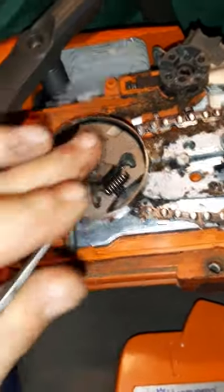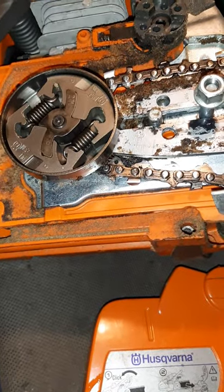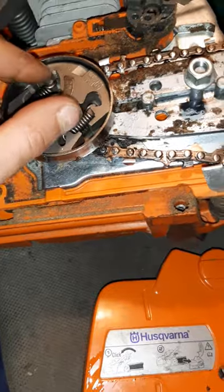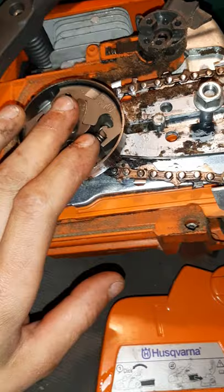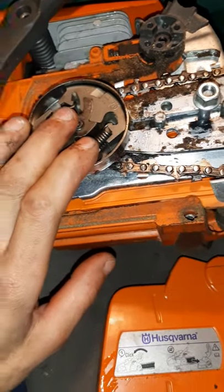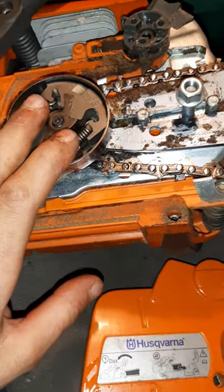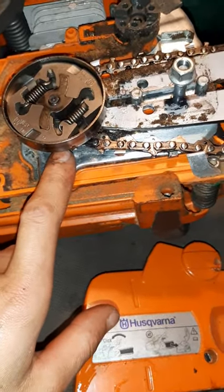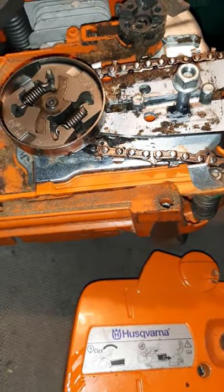I wouldn't overdo it — just one pump, two pumps, that's it. And I guarantee it'll save you from having to change that bearing right away, especially on bigger saws like 365, 372 — even the Ranchers. They spin that chain pretty quick, especially if you're cutting some big hardwood with a 24-inch bar. There are a lot of RPMs coming out of there — 50 to 60 feet per second.